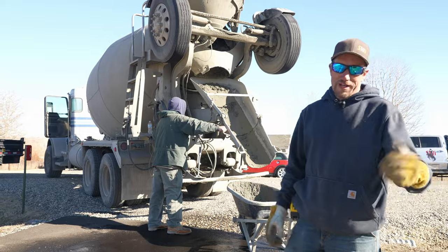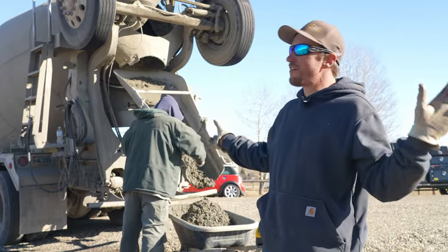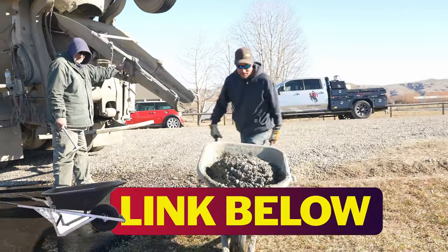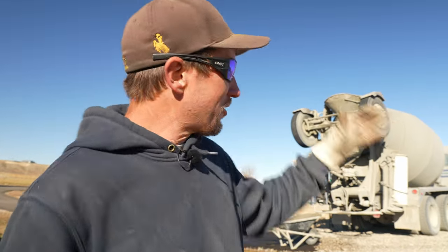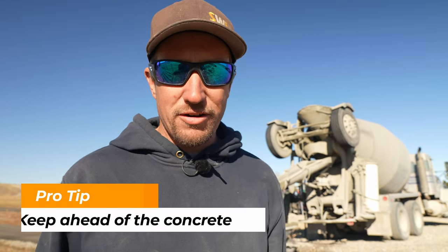No matter how dirty the job is, everybody has to help out. These wheelbarrows — we've bragged them up, said everything good we possibly could about them. It's like the Cadillac of all wheelbarrows. Pace yourself. Don't bite off more than you can chew. Even though the truck can hold 10 yards, cut that load in half, make sure you're not overworking yourself. Give yourself plenty of time to get the mow curb finished and all your posts set, then take on your second truck. Maybe do a morning pour and an afternoon pour.